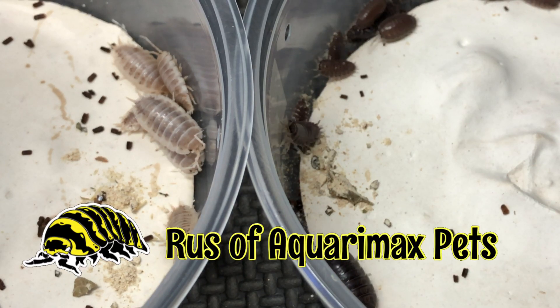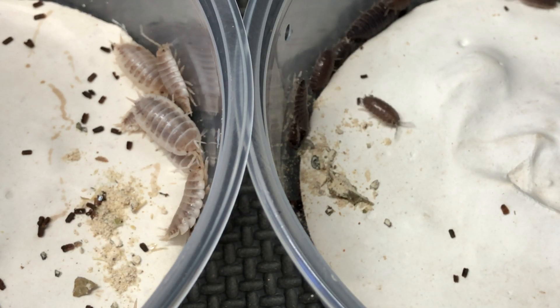Hello everyone, Russell McCormack's Pets here with my latest isopod breeding project.